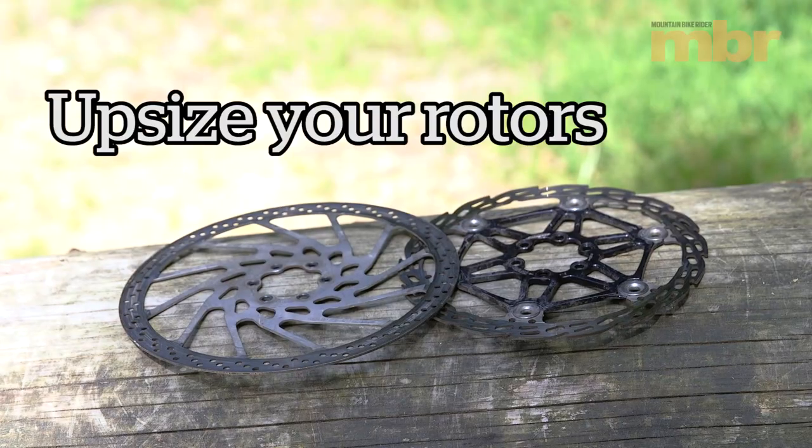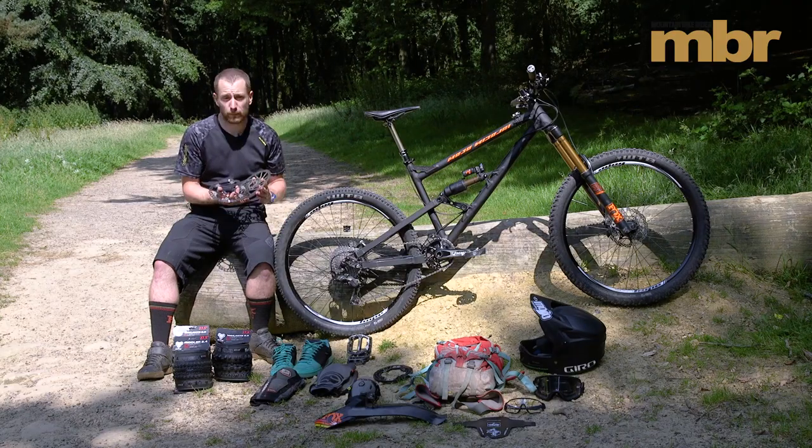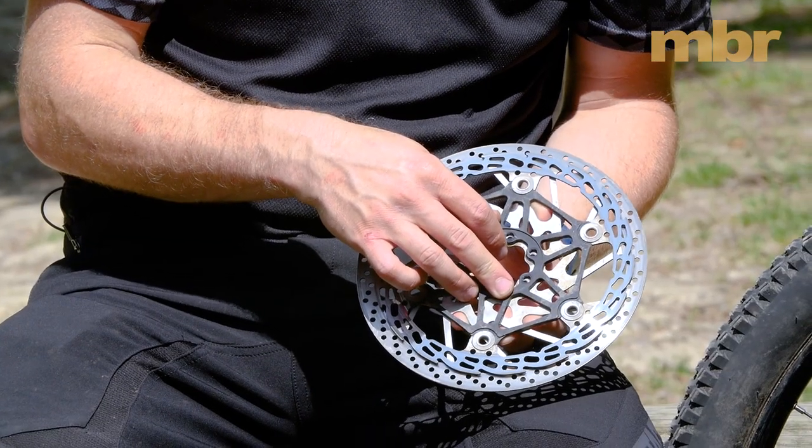Another thing to keep the brakes a lot cooler and also give you more power is upsizing your rotors. I usually run a 180mm rotor, but for an Alps trip I might consider a 200mm rotor. You can see the size difference — it doesn't look massive, but it does make a big difference.